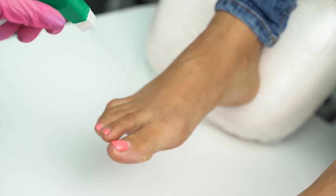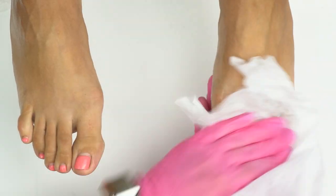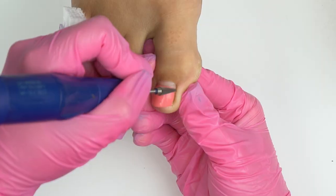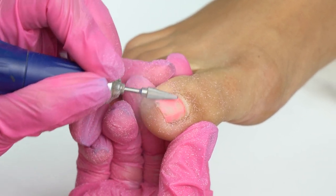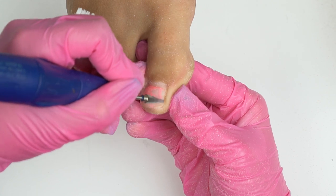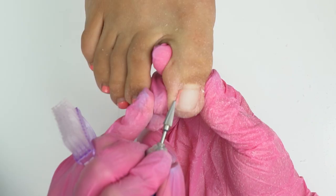First, we degrease the toes and remove the old coating at maximum speed using a thin carbide drill bit. It's perfect for doing a pedicure removal. We move up and down, and then from left to right or the other way around, depending on the working hand you're holding the handle with.